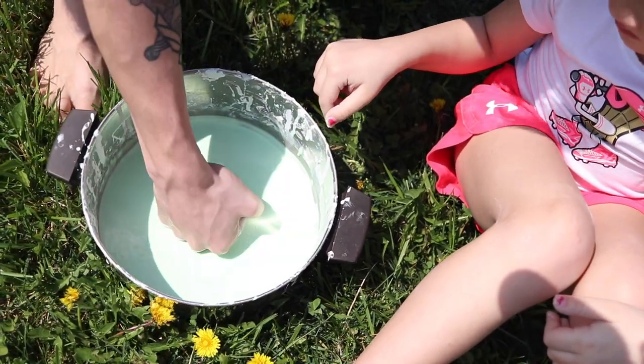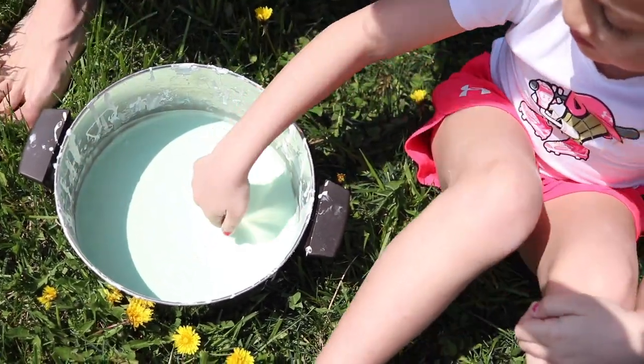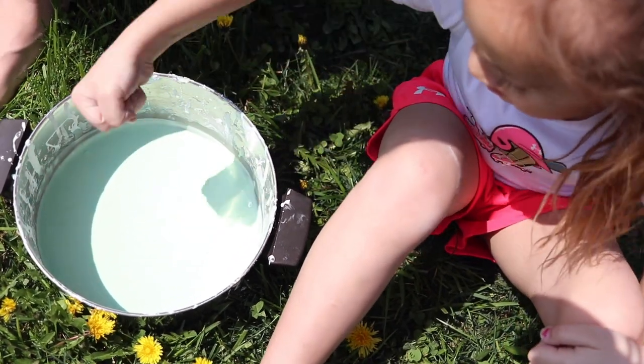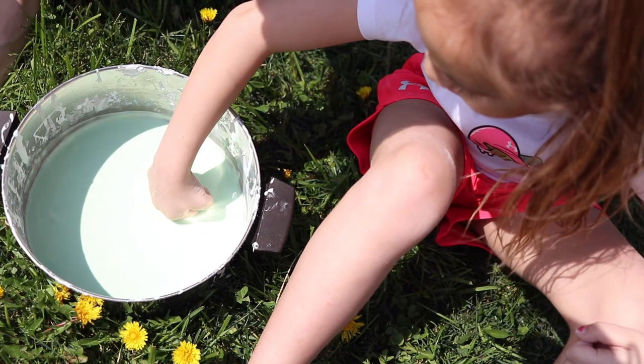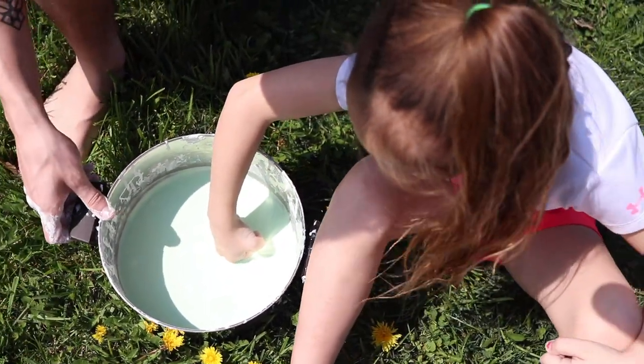Like if I were to punch it - you can even see the imprint of my hand still being in there. Punch it - you can't go through. But now put it in slightly slowly - your hand goes right in. Now try to pull it out quick.